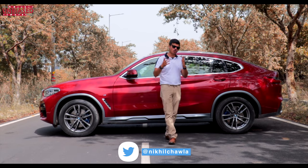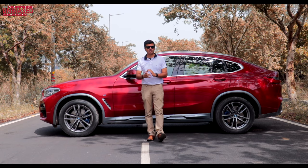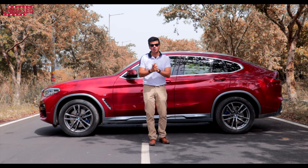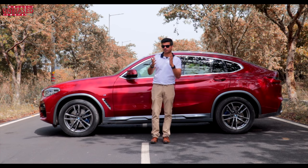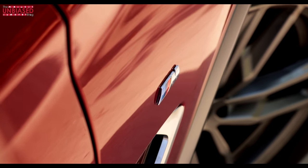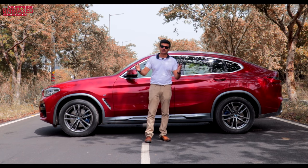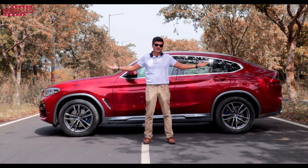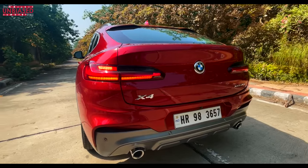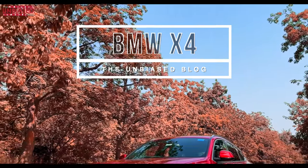Hi guys, welcome to another episode of Talk Tech on the Unbiased Blog. Today we are reviewing the BMW X4 M. BMW has made sure we know it's an X4 and that it's an M variant — the motorsport variant. You can see the brake calipers, the alloy wheels, the fender, everything reminding you of the BMW M badge. This is the first BMW car we are reviewing on our channel.